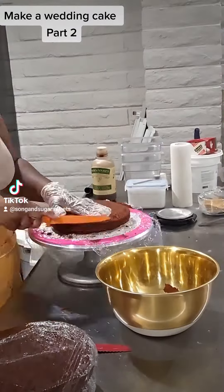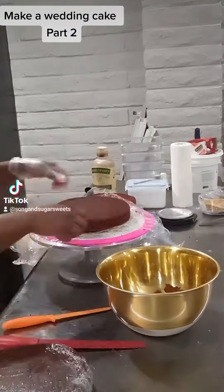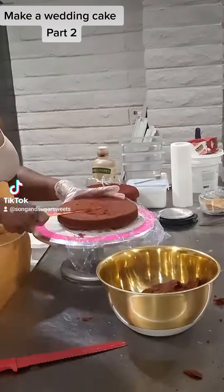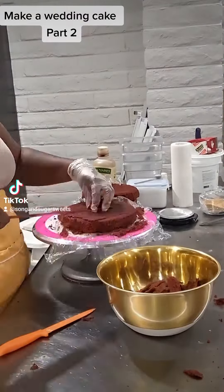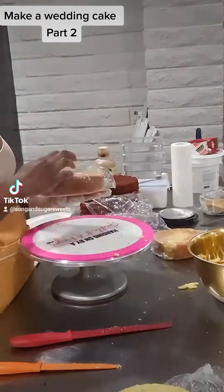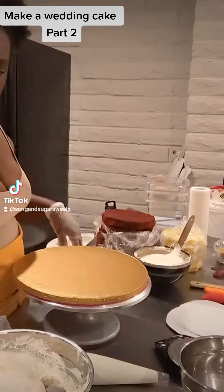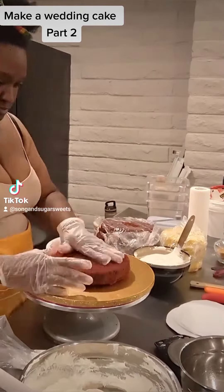Welcome back to part two of building a wedding cake. Now I'm going to crumb coat. I am trimming off all of my caramelization on my cakes. This just means that when they cut into the cake everything looks nice, the same color, and even. You could save these trimmings to make things like cake pops, but because it's all caramelization I'm just going to end up throwing them away — or maybe snacking on them.